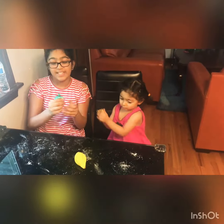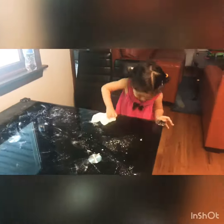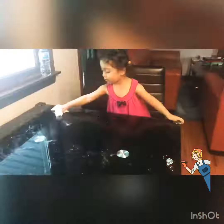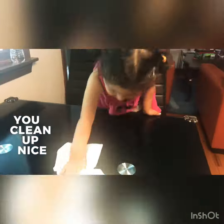It's so much fun for kids and adults. We made a mess so Ruby's cleaning it with the wet paper towel. She cleaned it with the dry paper towel, I don't know.